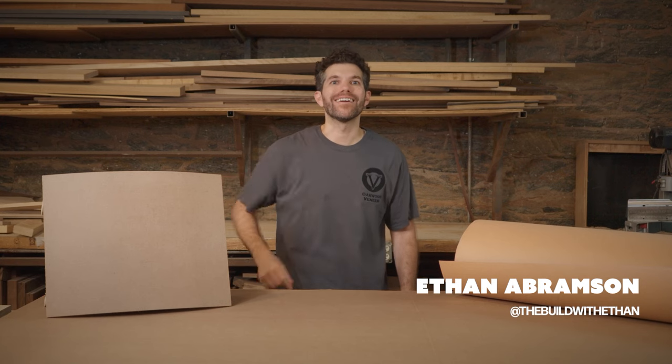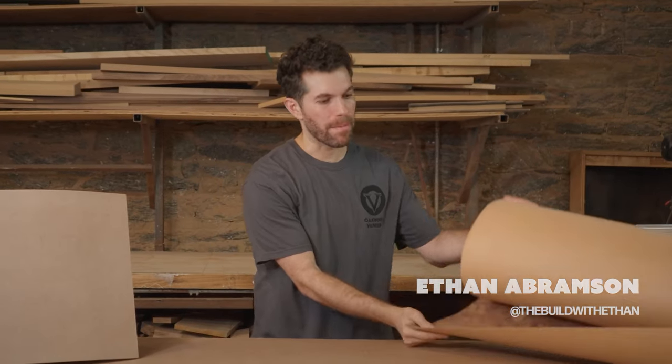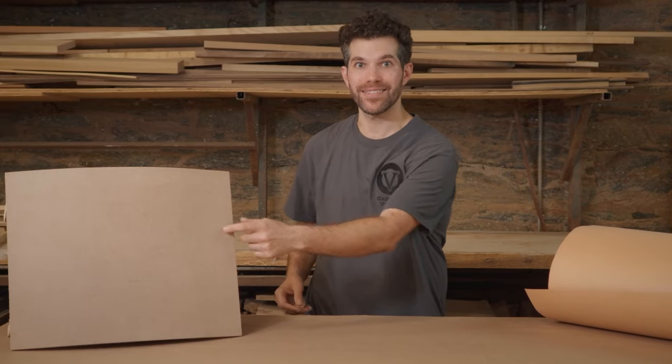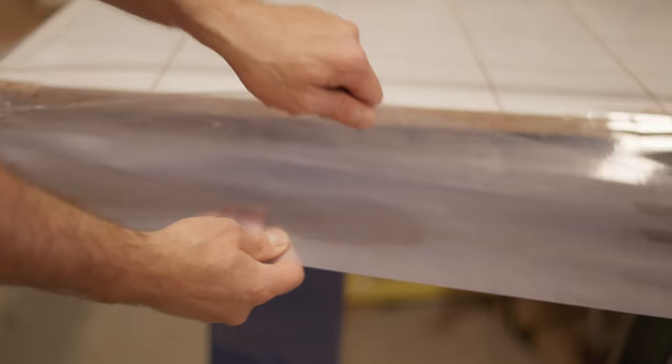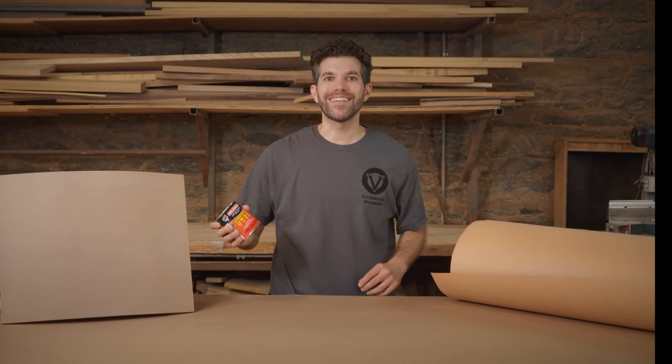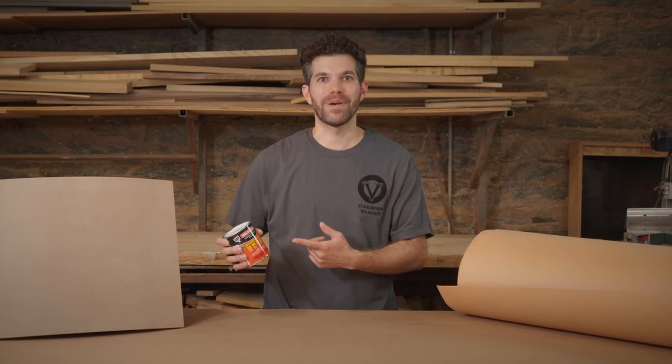What's going on everybody? Ethan here, and today we're going to be talking about backed veneer and how to apply it to a surface like this. The preferred method for attaching veneer to surfaces is a vacuum press or a hot or cold veneer press using white or yellow glue. You can even use peel and stick veneer, but for today we're going to be using contact cement that you can get at any local hardware store.